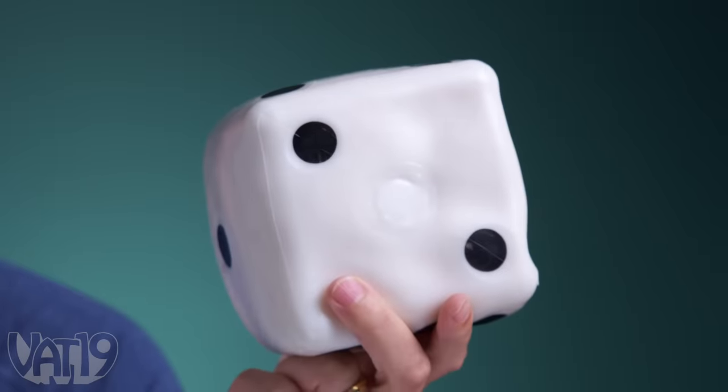This is the Giant Dice Stress Ball, a squeezable stress ball in the shape of an oversized die. We're going to talk about this satisfying toy in a minute, but first, let's check out some other curiously awesome products.